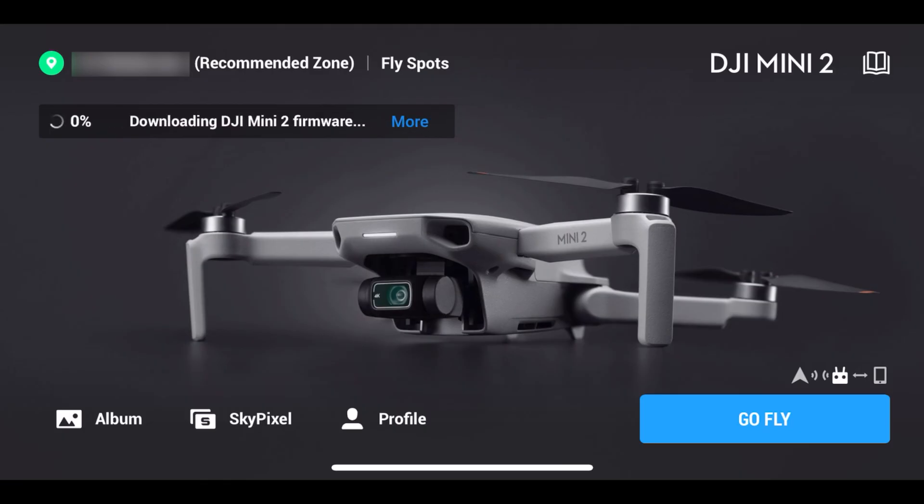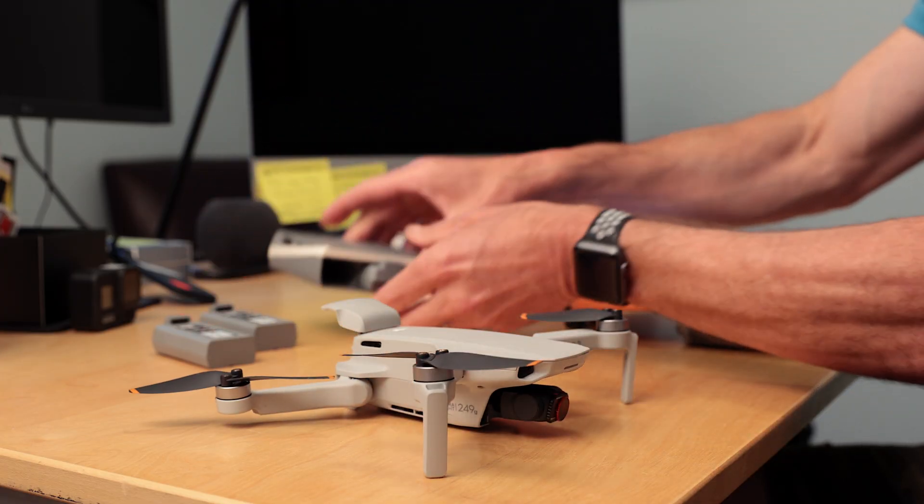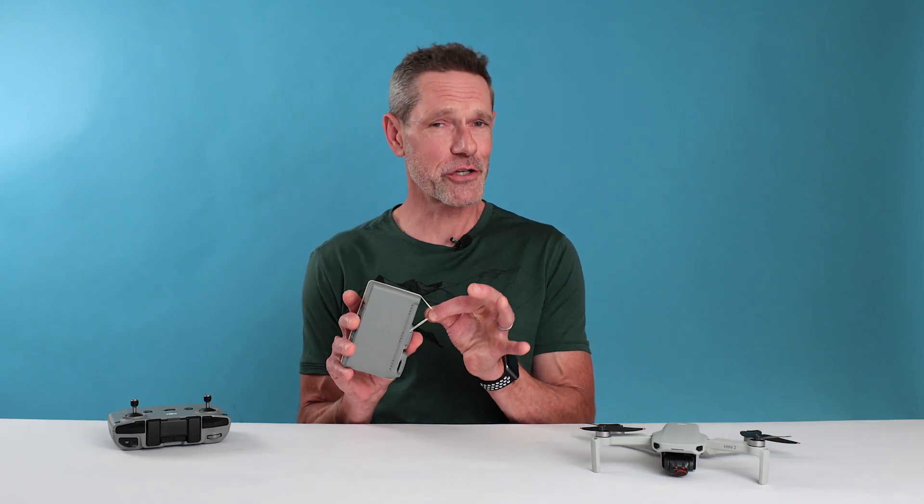When you go to upgrade your aircraft firmware, the battery currently in your drone will also get updated. If you have more than one battery, be sure to cycle through all your Mini 2 batteries so they all receive the updated firmware. And hey, if the battery fix works, I guess no more elastic bands on your charging hub, right?